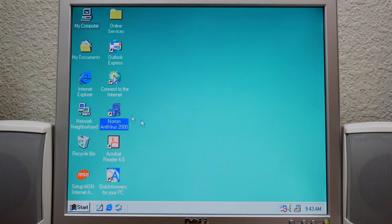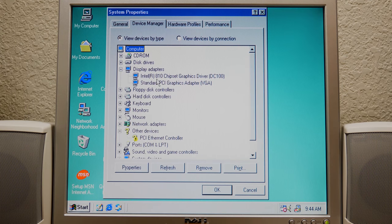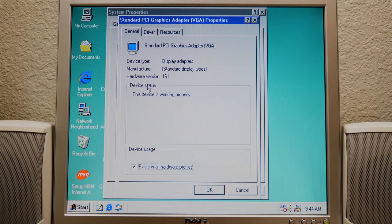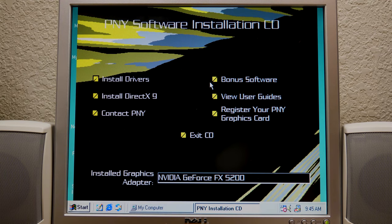This is the version of Norton that comes included with the restore disk that came with this computer, so that's why I have it installed. Let's go into device manager to see what we've got. Under display adapters, you can see we've got both the chipset graphics driver as well as the standard PCI graphics adapter, which is the driver it has currently loaded for the card in the machine. We should be able to go to My Computer and launch the setup wizard — and yes, there is an autorun. Super low resolution color mode here where everything doesn't display properly, but that doesn't matter. We're going to install drivers.